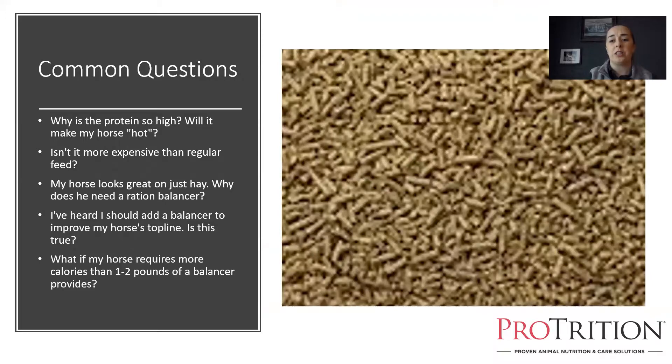Common questions horse owners ask about ration balancers — the biggest one is protein. People see 28, 30, 32 percent protein and think, wow, that's way high protein. My horse doesn't work that hard. My horse is an easy keeper. My horse can get a little hot. He doesn't need that much protein — which is kind of a misconception.